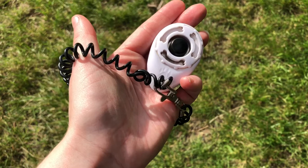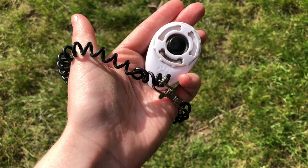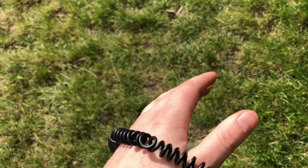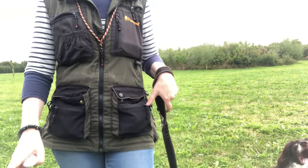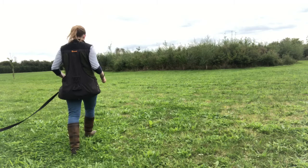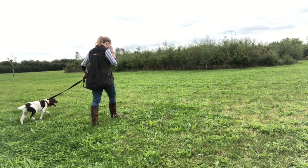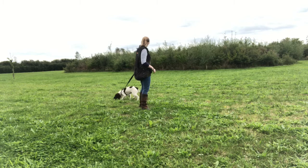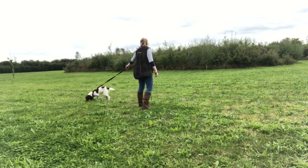I use the clicker to mark the moment my dog does the behavior I'm after. In these sessions, eye contact is often the behavior I'm looking for — when my dog looks at me, I click to mark that moment, then follow the click with reinforcement. The dog learns that whatever they were doing when they heard that click is the right behavior that earned the reward. The two keys to success are: good timing so you click at the right moment, and always following the click with a reward.